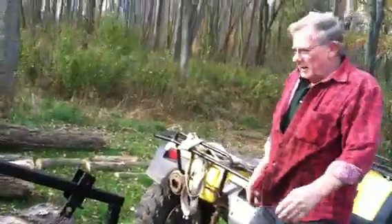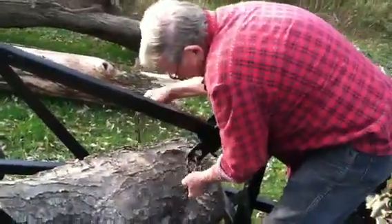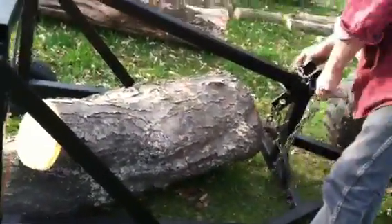To release it, you just back it up, get the pressure off the chain, unhook it and drive away. Now we have all the logs here where all I have to do is handle it once — put it on the wood stove. Well, that's it. Thanks for your time.